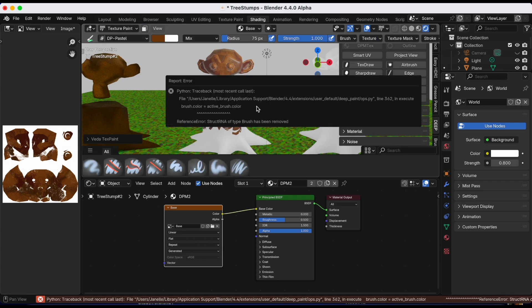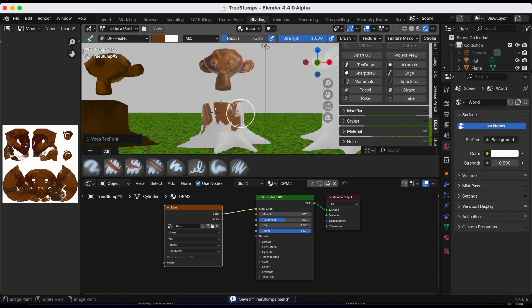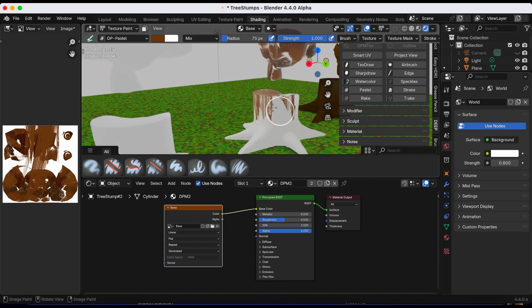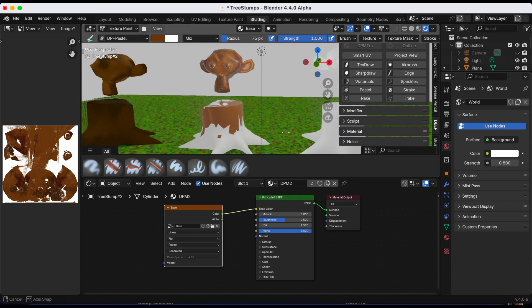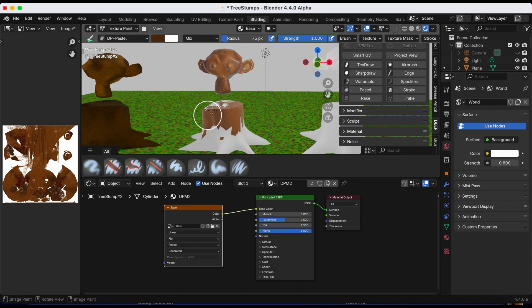Sometimes you can get that error message where it starts to paint and then stops. It seems like the color from Suzanne on top is bleeding down to the tree stump — I'm not able to effectively color the tree stump.